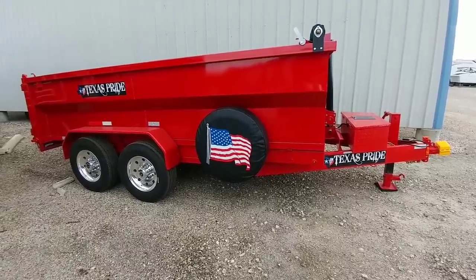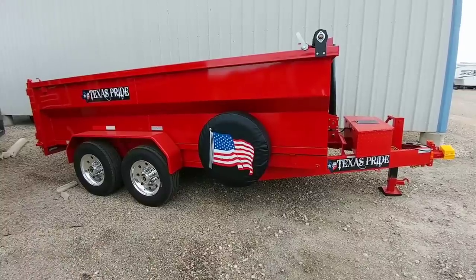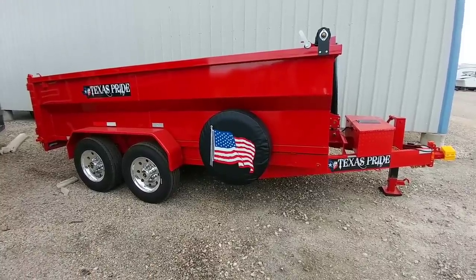People are asking all the time: should I get this? Should I get a PJ? Should I get a Diamond C? And it's good to know at least what the differentiation between the different trailers are.